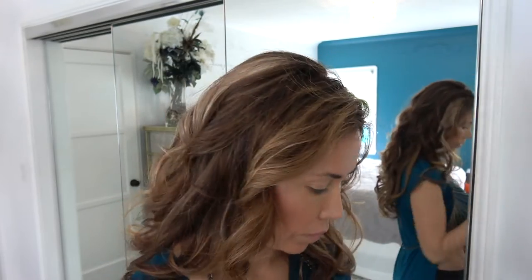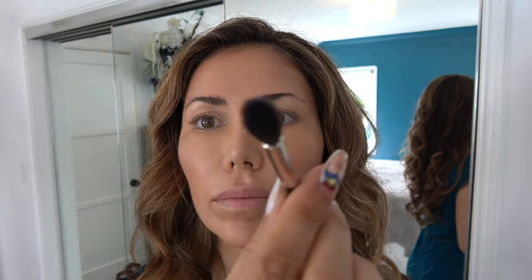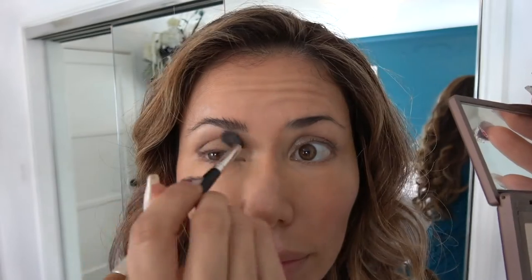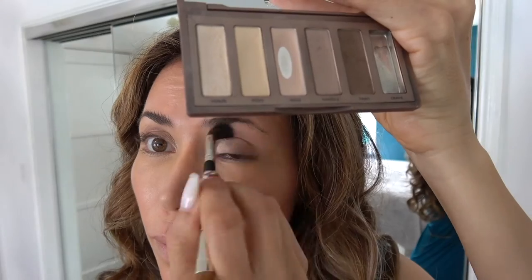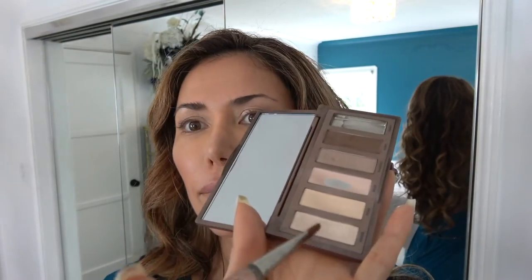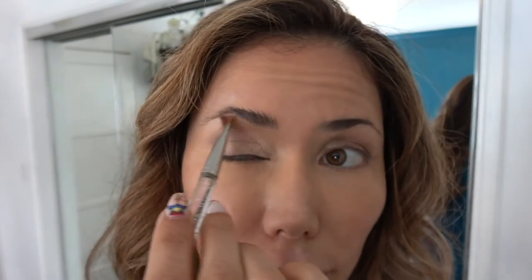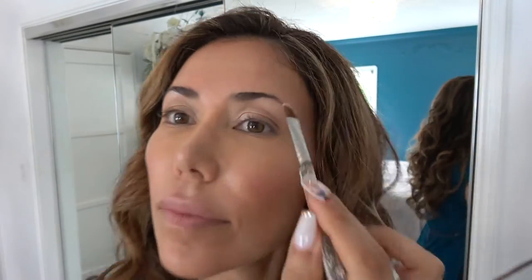This is my Laura Mercier Duo brush — I'm going to use the ponytail side. You can use any ponytail type brush you have. I'm going to grab Naked 2 and take that to the outer corners of my eyes to make them appear bigger for photos at Disneyland. This is a Michaels Craft painting brush — it works well for me. Using Venus, or any shimmer shadow, I like to place that right under the rim of the eyebrow, which will obviously enhance them to appear a little higher.